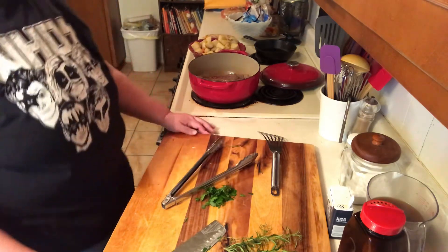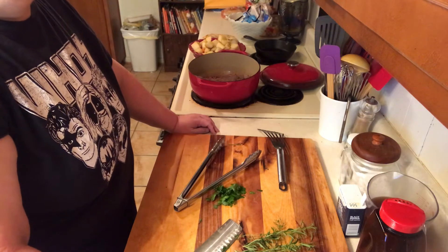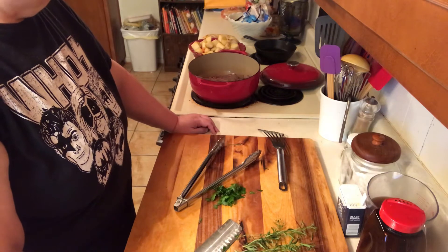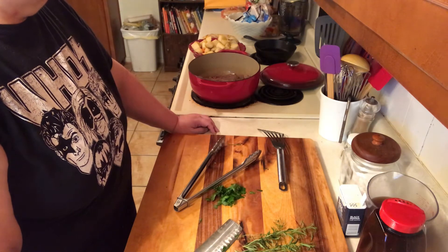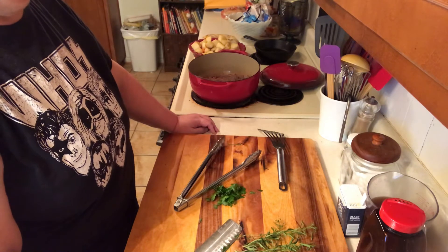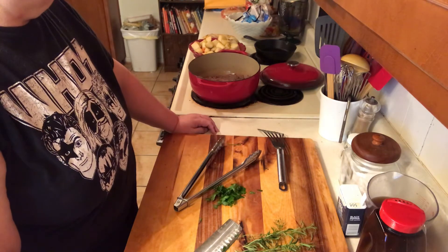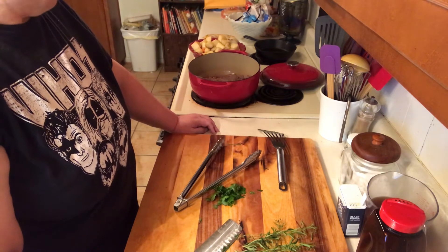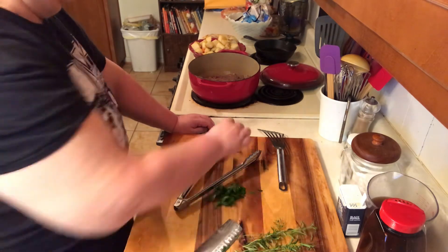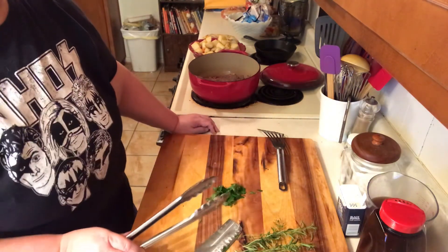With roast, the longer you cook it on a low heat the more tender it is, and I just find it gets better in the Dutch oven for some reason. It'll have to cook in the oven once I get it all put together for about three to three and a half hours for that size, maybe even four. We'll just have to see — it's a nice size roast. We want to brown it on the sides also.